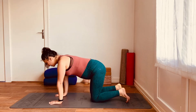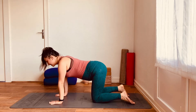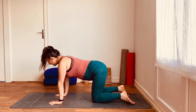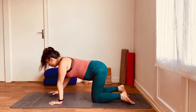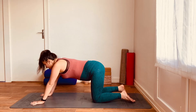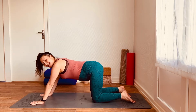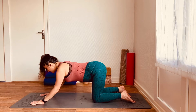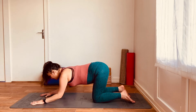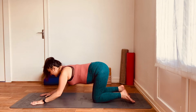We've got the hands directly beneath the shoulders, the knees directly beneath the hips, and you're going to walk the hands slightly forward — about the length of your hands away from where your hands currently are — and spread the fingers wide on the mat. Then simply bring the forearms down to the mat, elbows moving towards each other so that your forearms end up parallel, and then lift away.